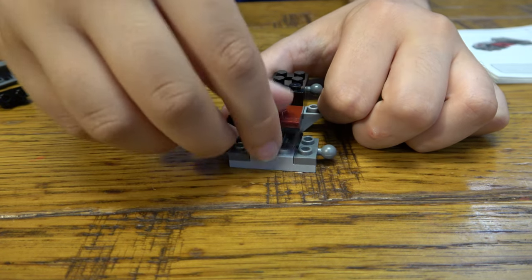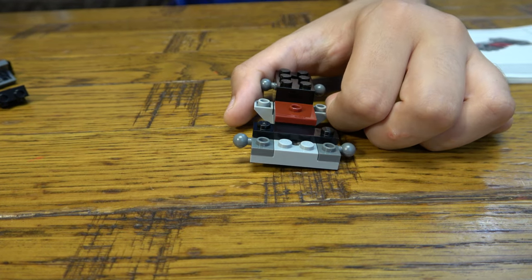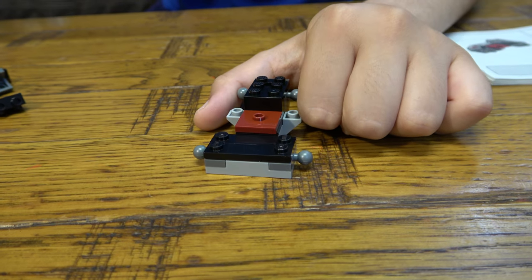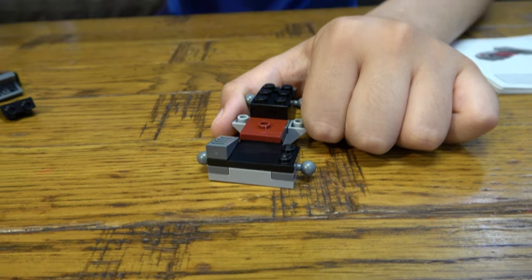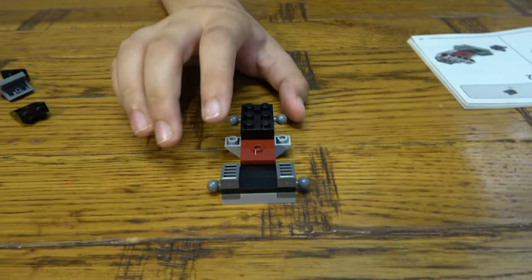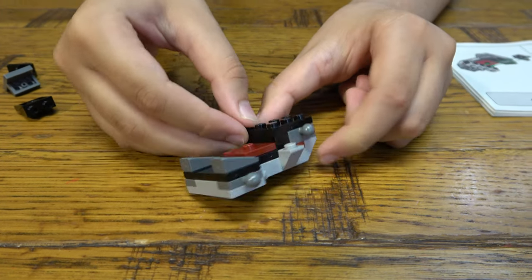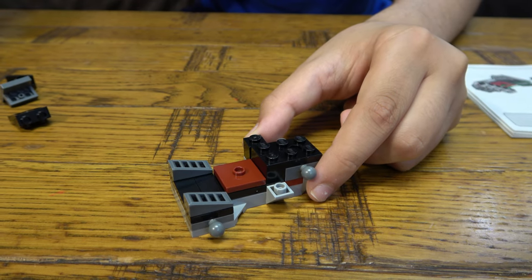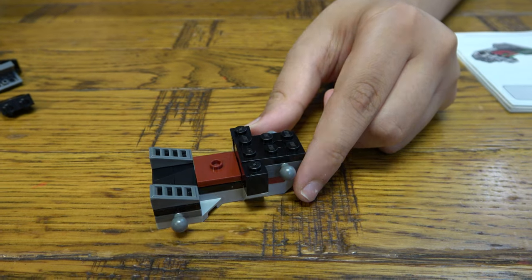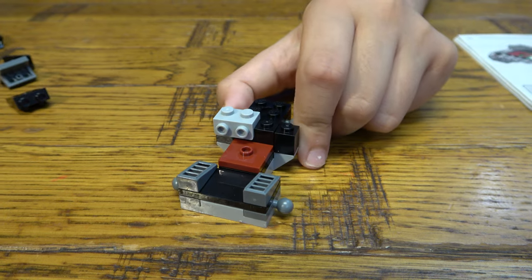This is probably where Darth Vader is going to sit. That's going to be the top part of the mech. Then you're going to get two of these one-by-one bricks — put them there and there — and then next you're going to get one and two.